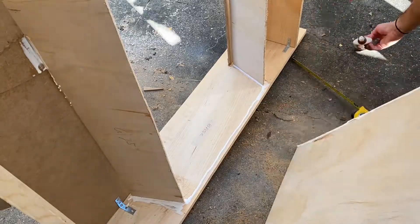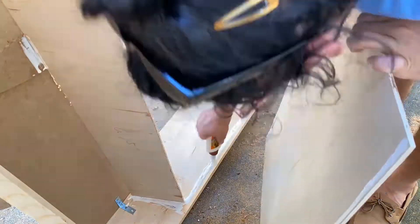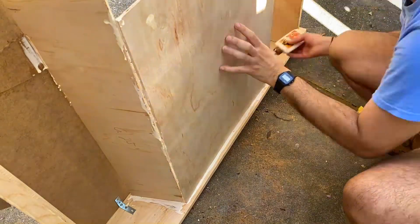I repeated the same steps for the back cover — I put the glue down and held it in place until it was sturdy, because I really couldn't use any nails since these were super thin boards.